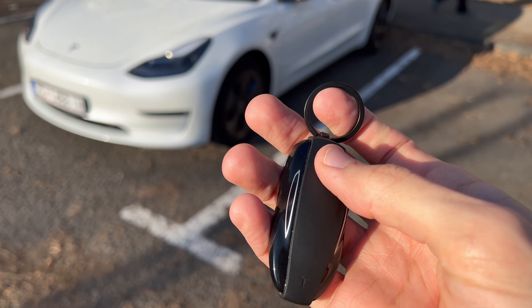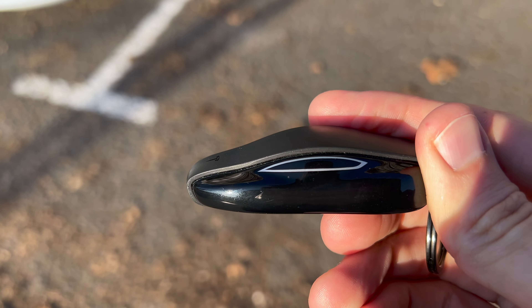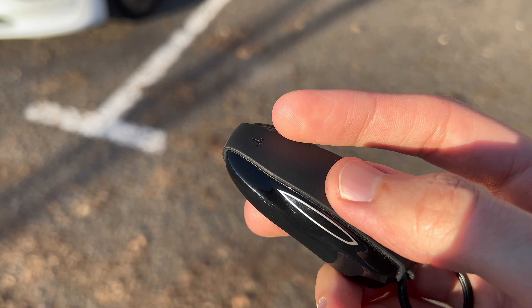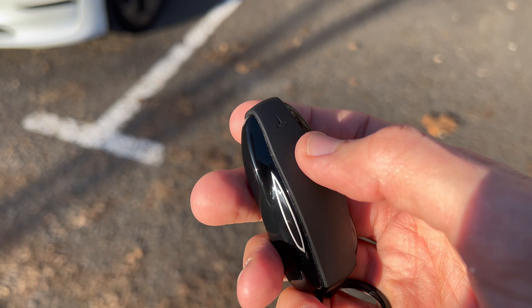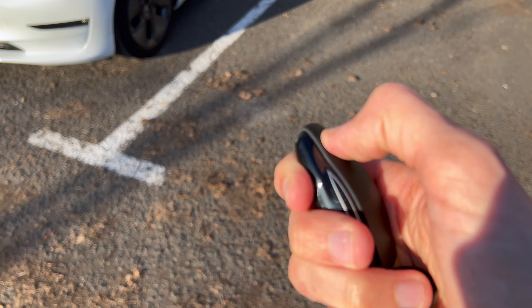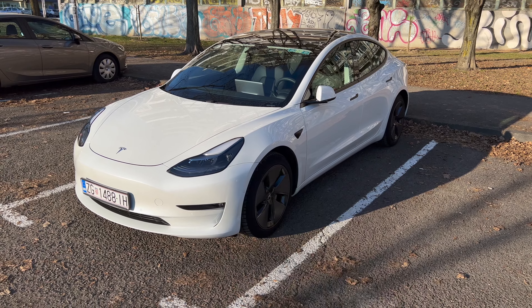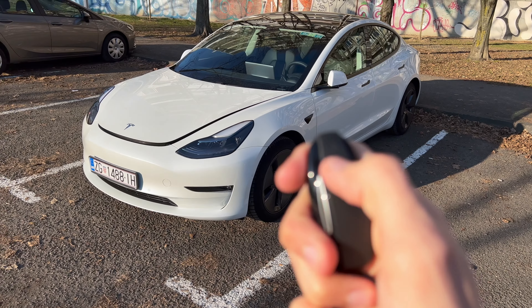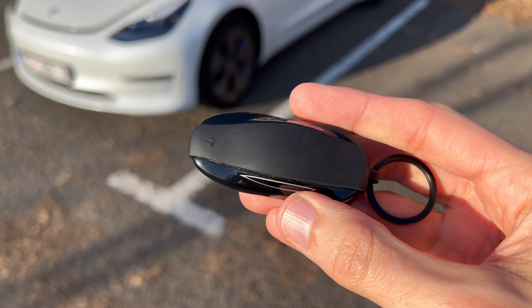What I wouldn't recommend is the Tesla key guard — that's what Tesla calls it. It's a little rubber band with a key chain. It does protect your key fob from getting scratched, but because of this key guard it's sometimes harder to hit the buttons. It's a little stiff — maybe it loosens up a bit but not too much. When it's super cold and your fingers are cold, it's really painful to try to press it. I pressed it just now and felt like I pressed it, but it didn't register because I didn't press hard enough. It needs a deep press. Without the key guard it was really easy to press the plastic — you can feel it, it's nice and easy. So I would not recommend the Tesla key guard.